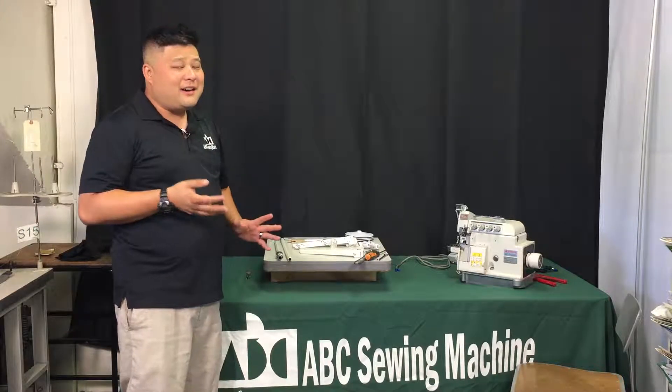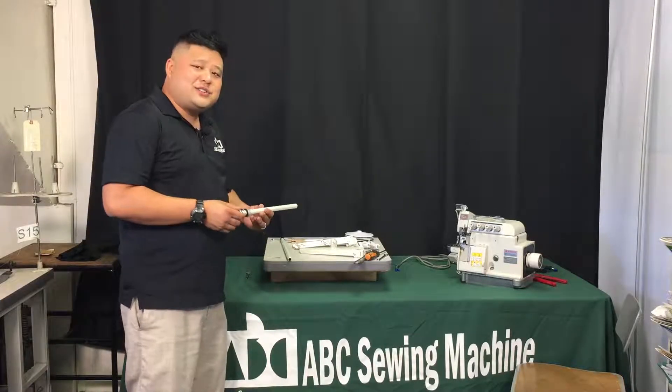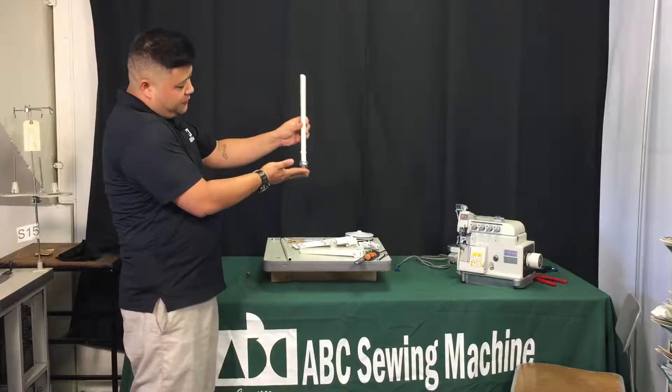Everyone has their own way of assembling these. I've been doing it for some time now, so I'll just go over the details of how I actually do it.